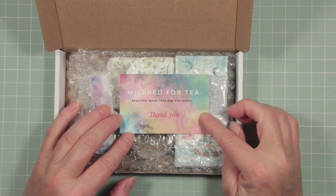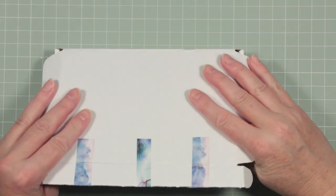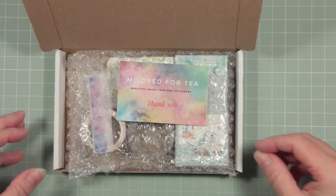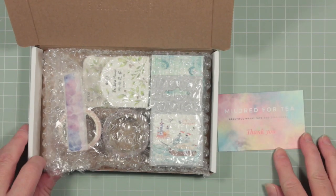This delivery has come from an Etsy shop called Mildred for Tea, and I've had several deliveries of washi tape from them. They come in this really solid box so they're not going to get damaged, which is terrific. I want to show you how I keep track of where I get my tapes from.